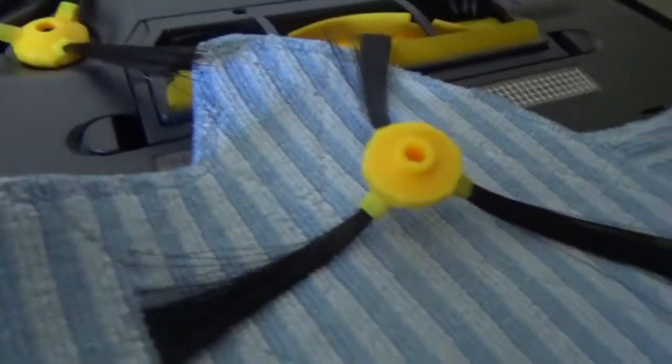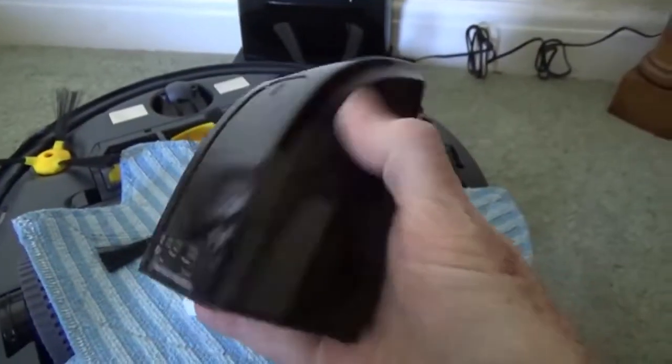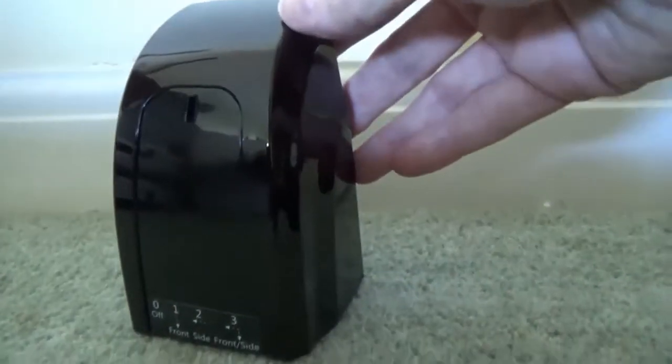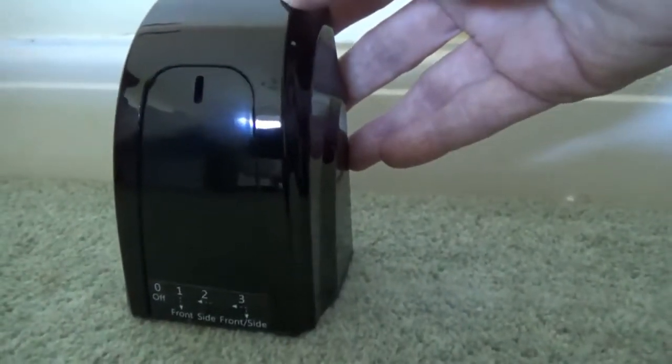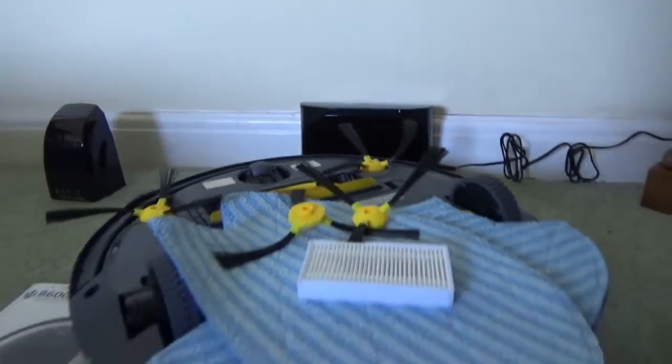The spare mop is also included and these are washable. There are also two spare brushes, a spare HEPA filter, and a blocker which you can position at the edge of a room or anywhere you don't want the vacuum to go — useful for keeping it in a specific room or area.